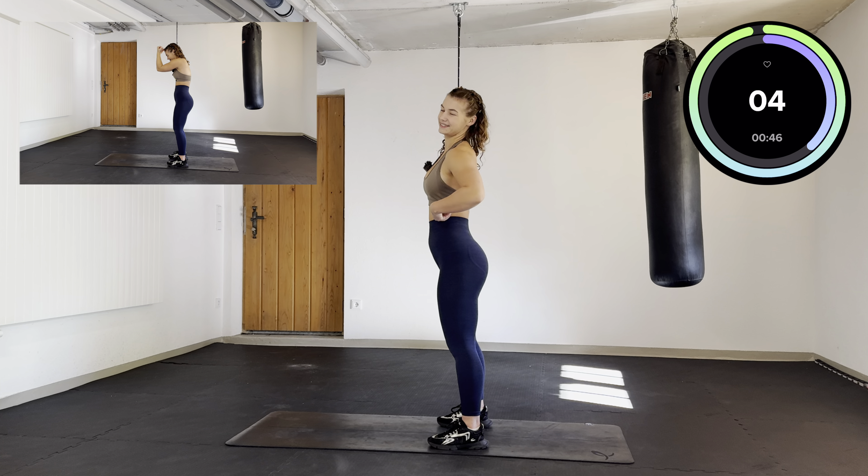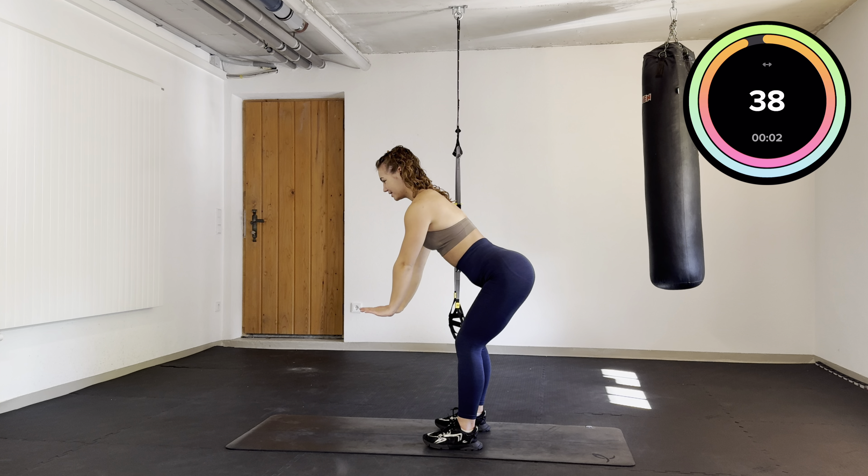Let's go. Keep it going. Lean forward — you're going to bring your hands up, push them back, triceps, come and close again.